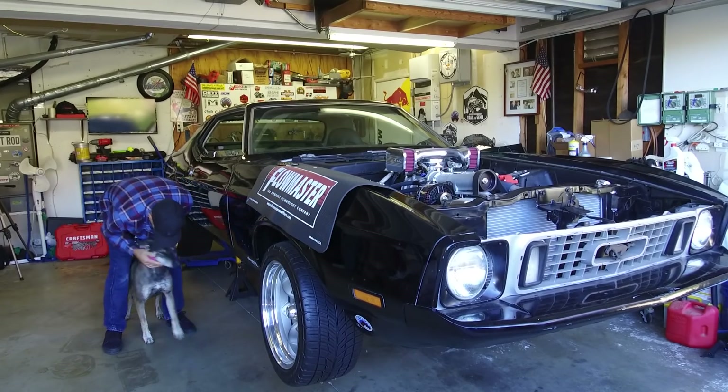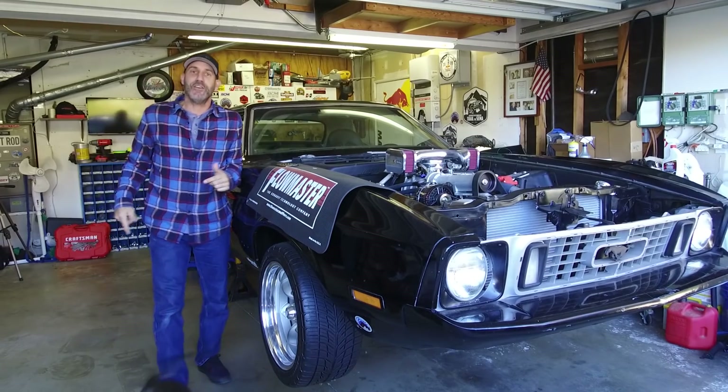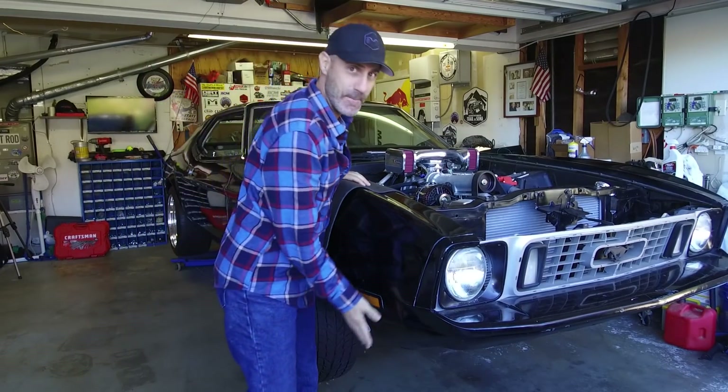There's my girl. Howdy, I'm Jason Lewis. That's my dog, Pinto. And we're actually inside the Auto Edits garage for a change, and we'll be talking Mustang.